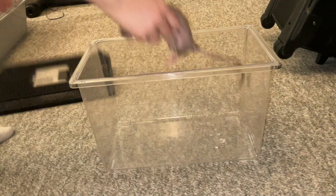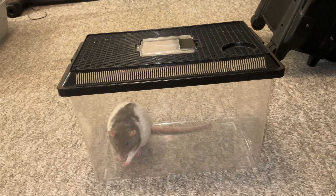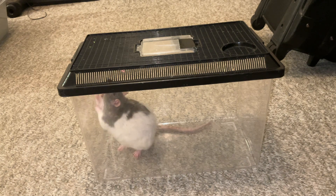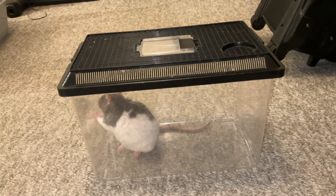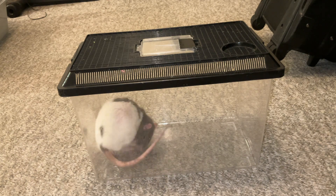Another thing you can do is take your carrier and put it in the fridge for a few minutes, then take it out and put your rat in it. The cold stimulates them to pee, so this is a quicker way to get their urine. You can also take them out when they're sleepy — oftentimes when they're deep asleep and you take them out, they'll need to pee right away, which is another good way to get a sample quickly.